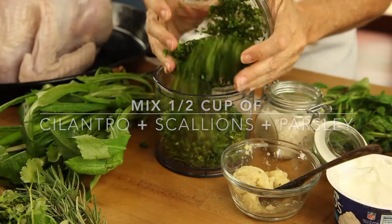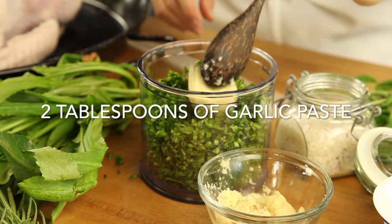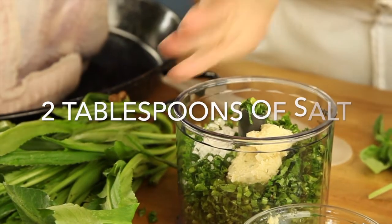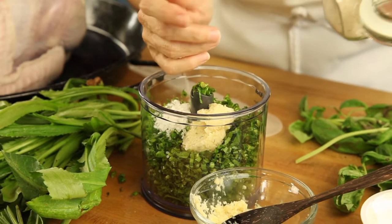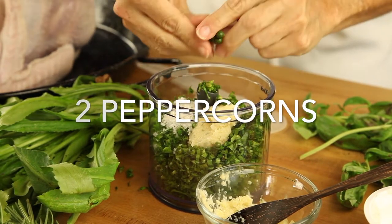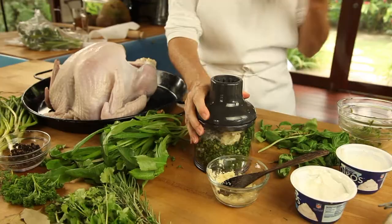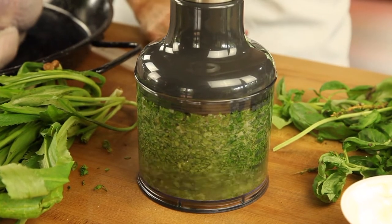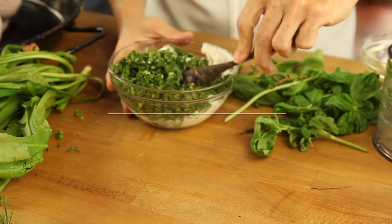Step 1: You defrost your turkey completely before seasoning it. Dry it with paper towels and make this amazing and delicious mix of cilantro, scallions, and parsley, garlic paste, salt, and pepper. You process all of this mix and mix it with Greek yogurt. This is gonna create a delicious seasoning paste that is gonna keep your bird moist and flavorful.